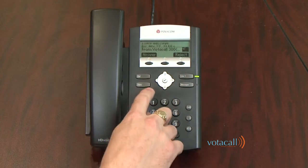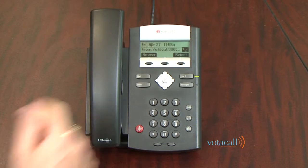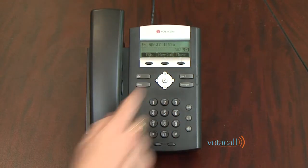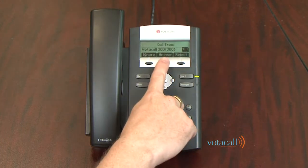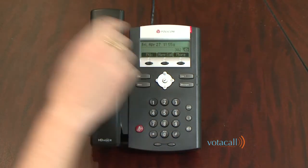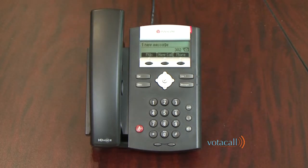If you hit Ignore, the call does not go away, but you are presented with the option to answer it or reject it even though it has stopped ringing. To answer the call, press Answer — it activates the speakerphone. Press End Call to hang up. If you hit Reject, it will send the caller to voicemail.